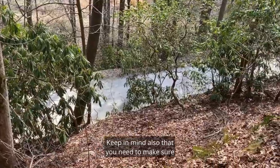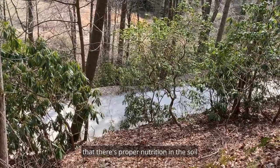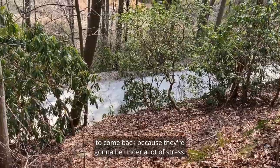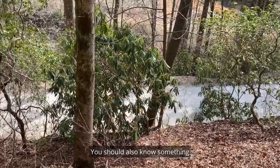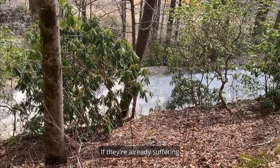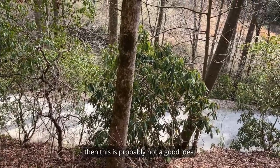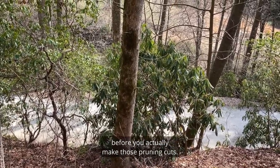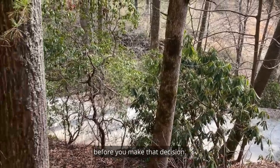Keep in mind that you need to make sure there's proper nutrition in the soil once you make those cutbacks and allow the plant to come back, because they're going to be under a lot of stress. You should also know something about the health of the plant, particularly the root health. If they're already suffering from root diseases like Phytophthora, then this is probably not a good idea — you may have to remedy that situation before making those pruning cuts.